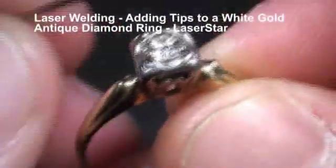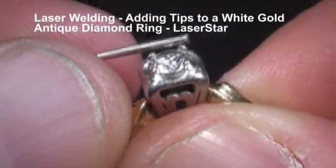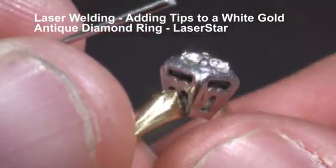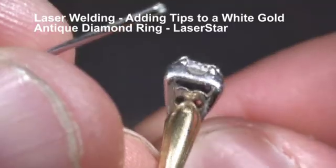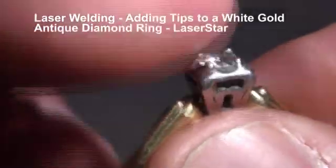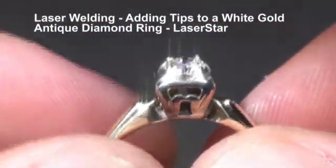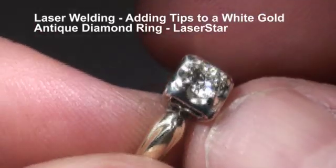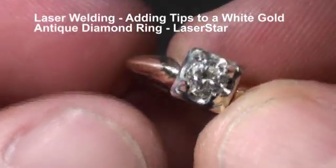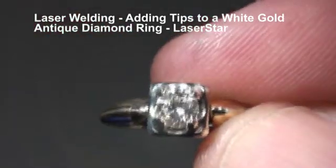This is the ring after the tips have been replaced. This was the tip that was non-existent right here, and I'll roll that around a little bit so you can see the height of the tips — we're ready for clean and polish. Here is that same ring after a little clean up and polish.